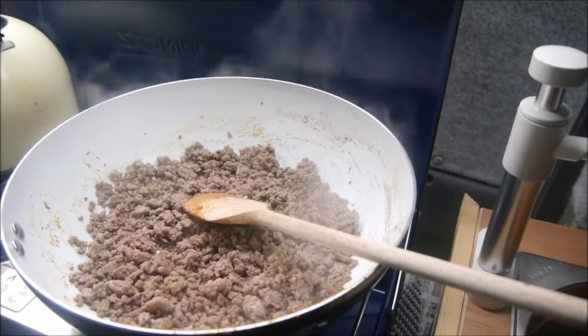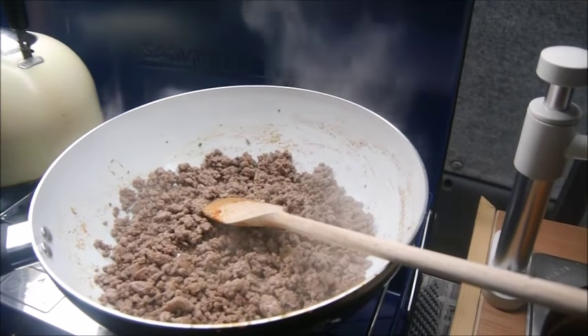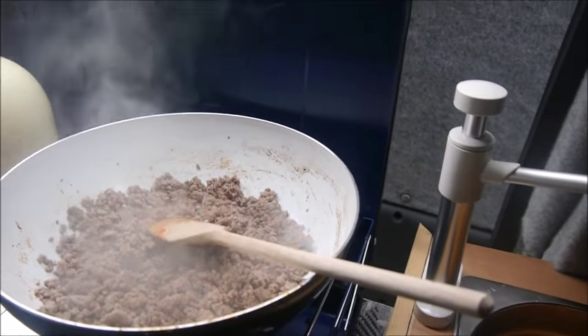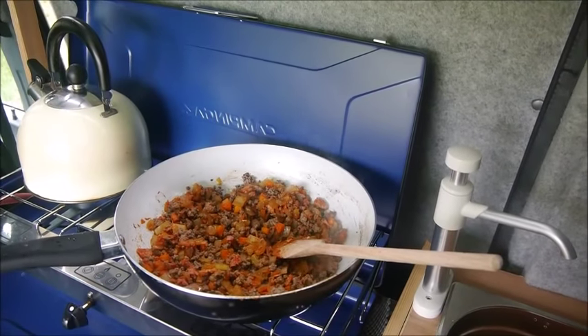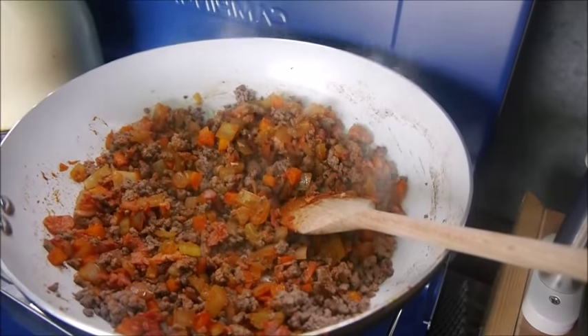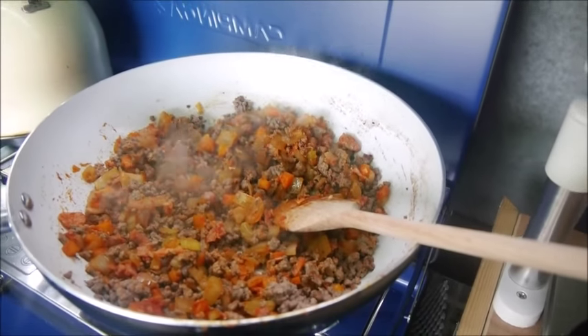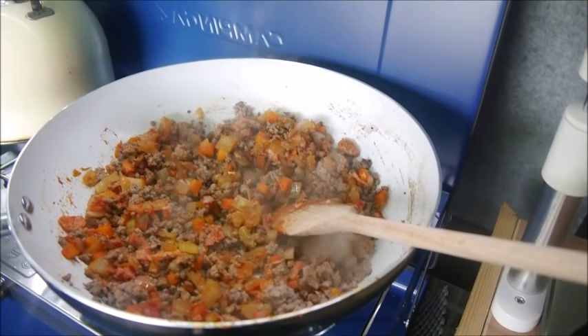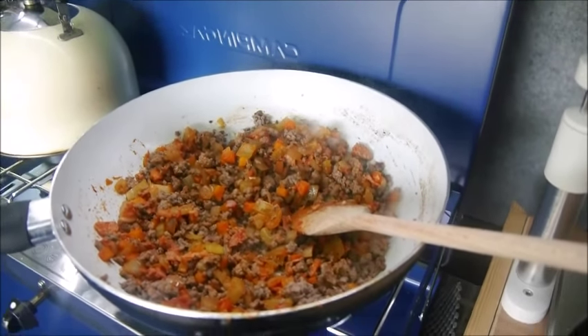Now we're going to add the cooked tomatoes, cooked onion, carrot, celery mix and cook it for another couple of minutes. I've had to shut the door a bit because it's started to really pelt down with rain. But as you can see the mince, onion, celery, carrots and whatever else is in there is all cooking away.